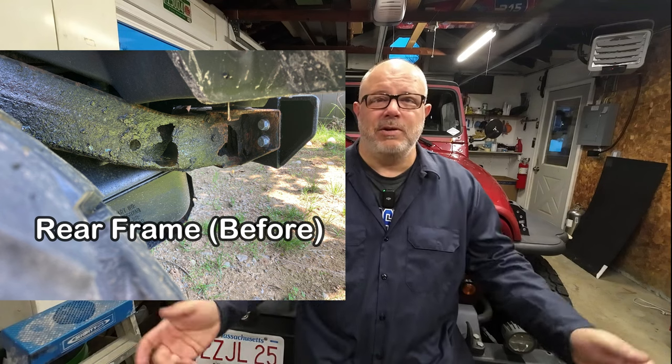Now this Jeep is old enough, the emissions inspection is really not that big of a deal anymore, but the safety inspection — I guess there's some pluses to that. Because in Massachusetts, you can pretty much sit around and listen to your vehicles rust all year round.